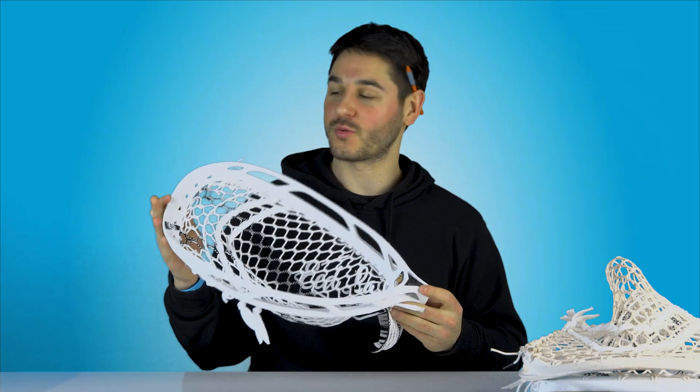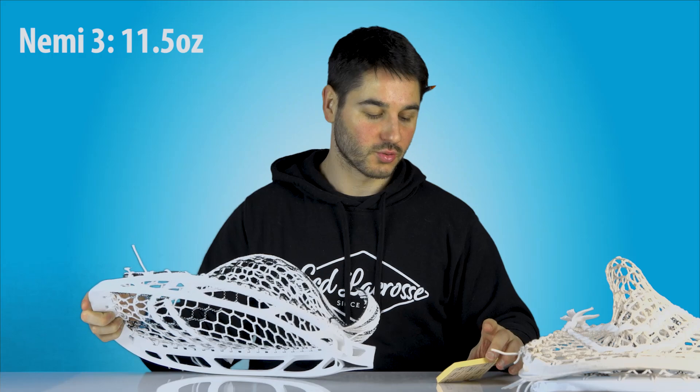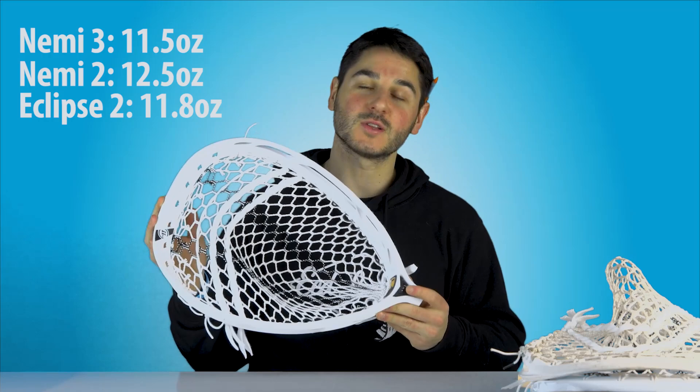We've got some stats on the weight. This head, the Nemesis 3, is 11.5 ounces. Compare that to the Nemesis 2, which was 12.5 ounces — so they did lose an ounce from the Nemesis 2 to the Nemesis 3, making it lighter. Comparing that to the other most popular goalie stick, the Eclipse 2, that is 11.8 ounces. So it is just a touch lighter than the Eclipse 2 and a good bit lighter than the Nemesis 2 — solid weight, right on par with what the other competitive heads are.